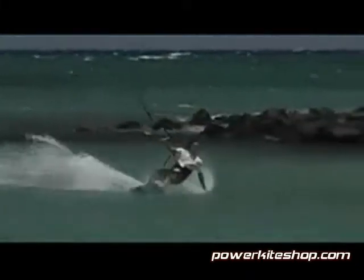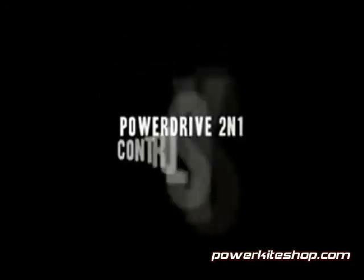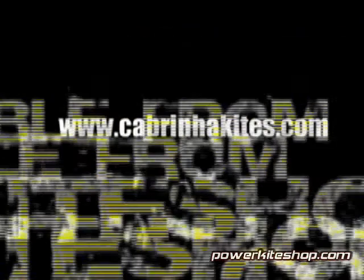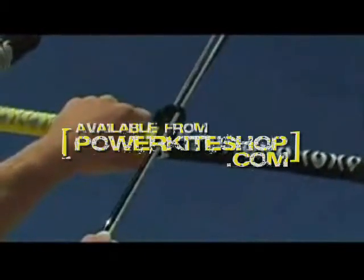Control, security, versatility, and comfort — everything you need in a control system and nothing you don't. PowerDrive 2-in-1 control system from Cabrinha: simplicity and versatility in an elegant streamlined package. Available from PowerKiteShop.com.